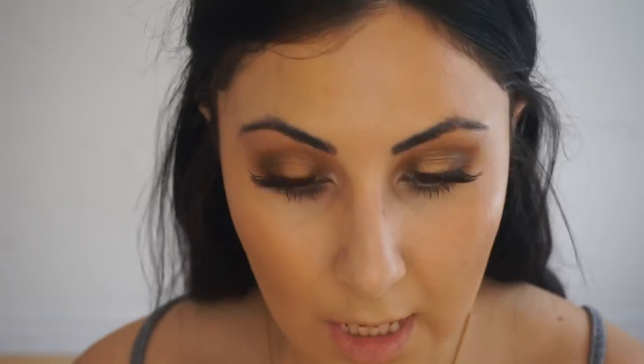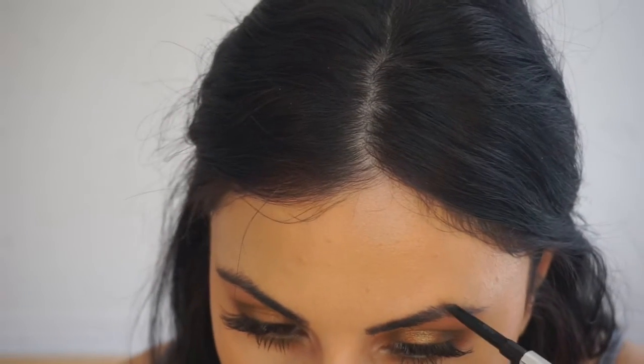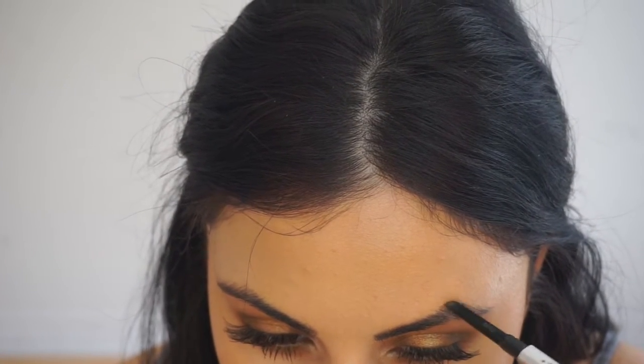The next thing I'm going to do is my brows. I'll use the usual Goof Proof brow pencil in shade number 4 and I'm going to use the same technique that I always do for my brows.